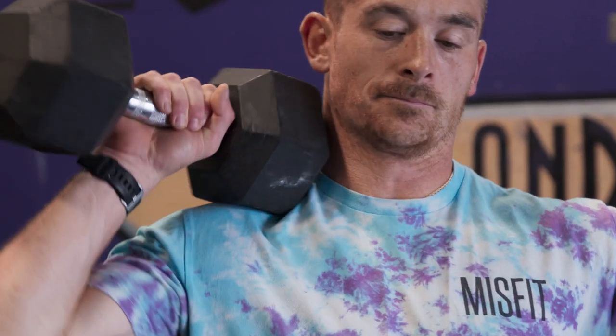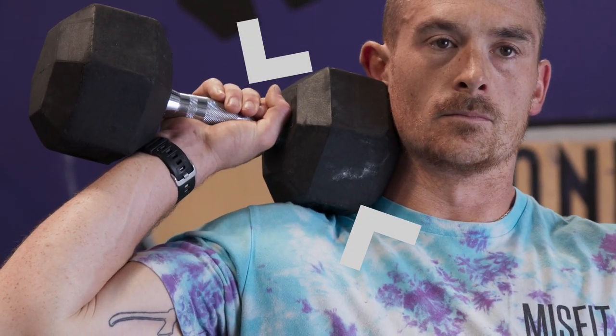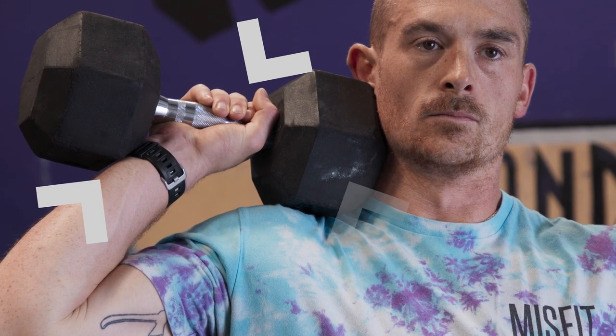So keep in mind: heavy single arm dumbbell shoulder to overhead — we want that wide base for stability, and we want those three points of contact: head of the dumbbell on the shoulder, hand around the handle, and the other end of the dumbbell supported by the wrist, with a nice wide elbow to provide stability and get the lat and upper back involved. Give it a shot — we'll see you next time.